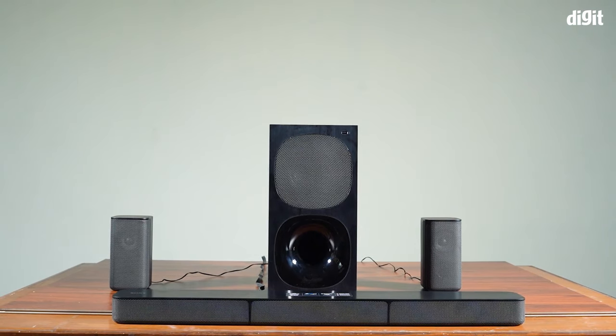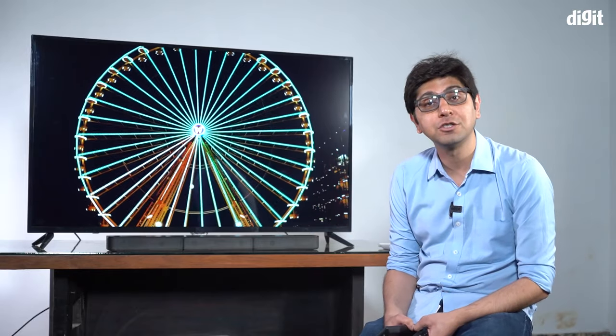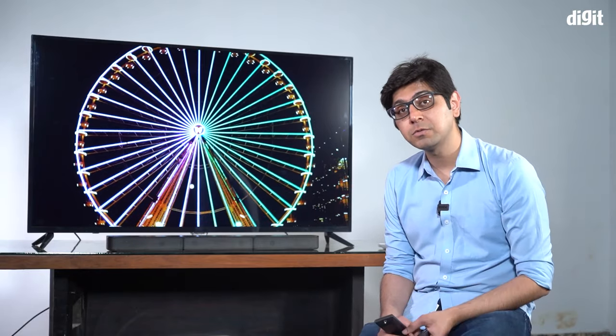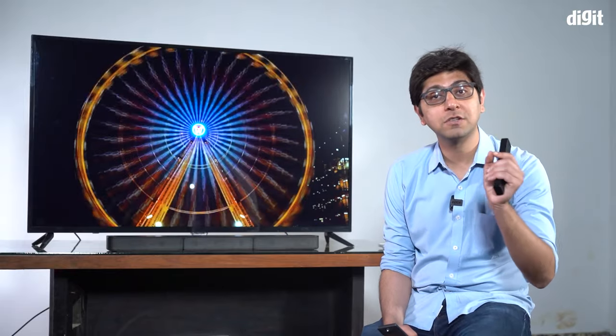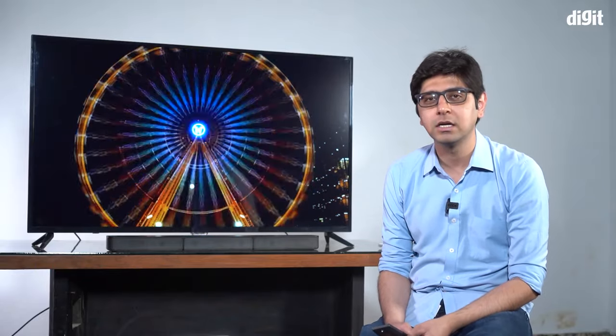That was a quick look at what you get with the Sony HT-S20R soundbar home theater system and how to connect it to your television using HDMI ARC. Remember, the steps to reach the ARC settings on your TV may be different — they could be under Sound Settings, so you may need to dig a little deeper. If you have any questions, let us know in the comments below.